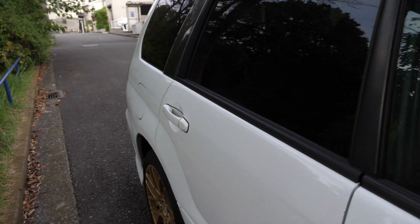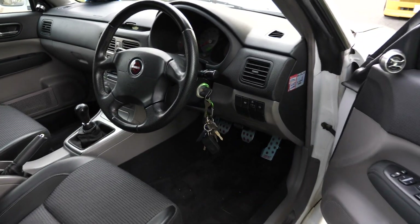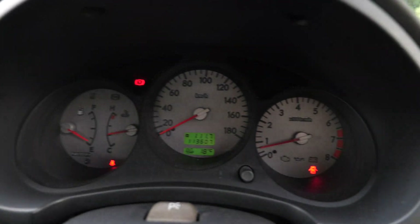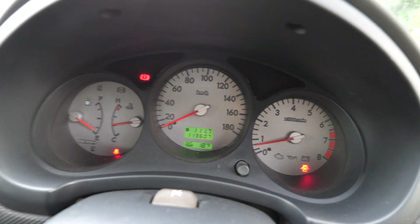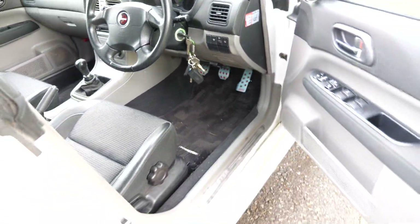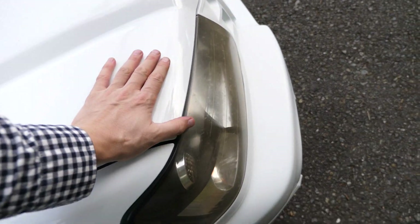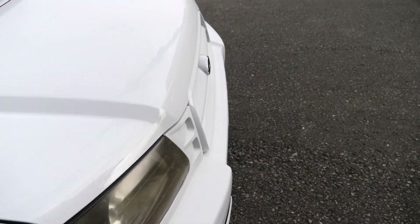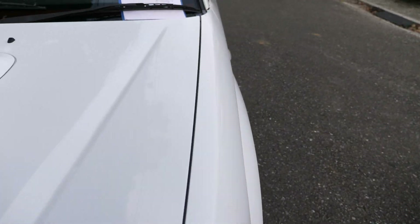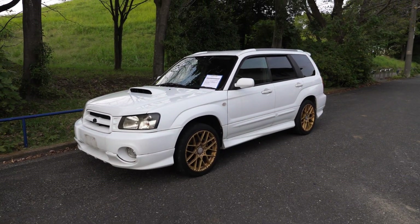I have to say the Forester is a great vehicle for Canada because it can be your sports car in the summer, it can be your winter vehicle because of the four-wheel drive. It has a good amount of space, lots of cargo space in the back, and they drive really well for being a kind of crossover-like vehicle. The Forester predated the term crossover, but that's essentially what we have here — a tall wagon.